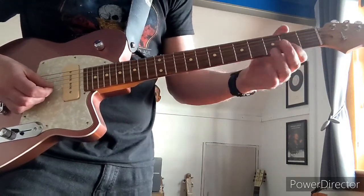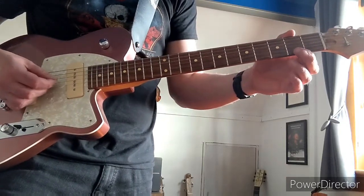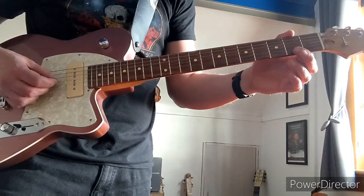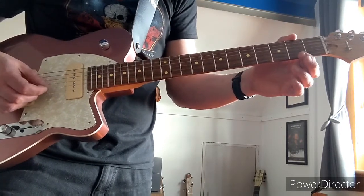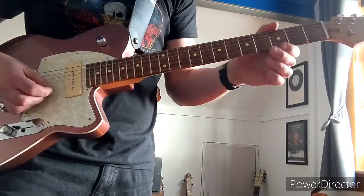And then you've got the B string, and you tune that down to G to match the G string. So you've got two strings exactly the same. And then the E stays as E.